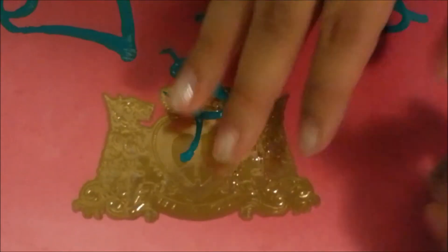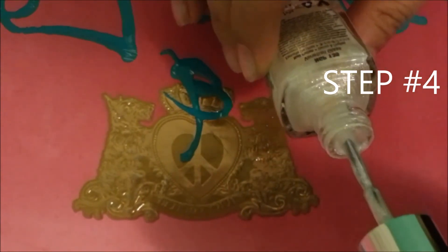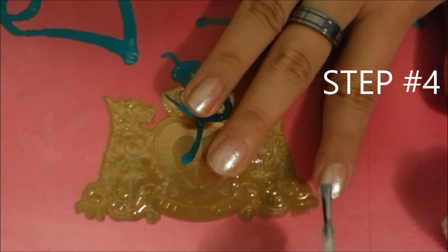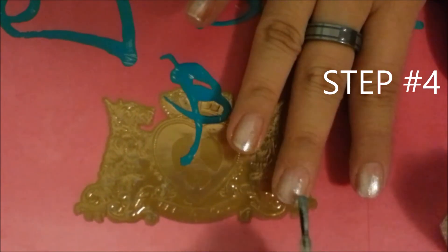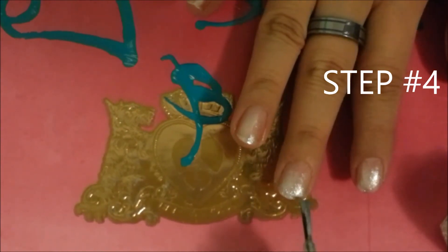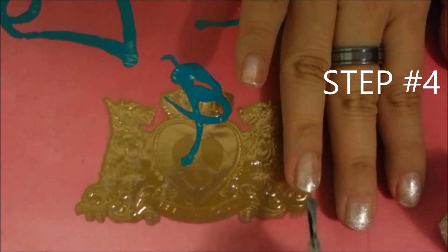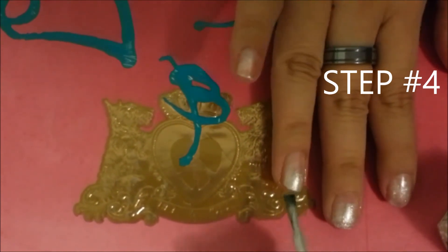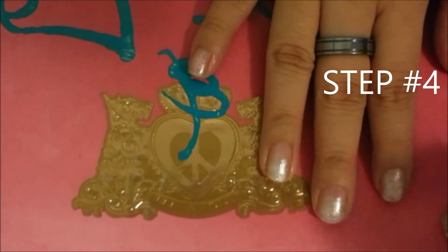The third layer is the same exact process, except you're going to add the nail polish more towards your tips. This is where the gradient is going to start, so you're going to add majority of it at the very bottom.